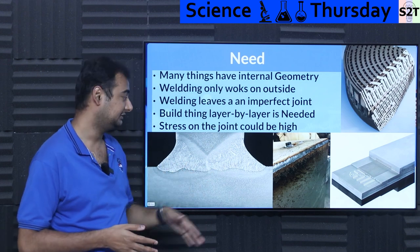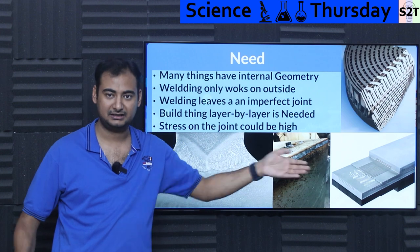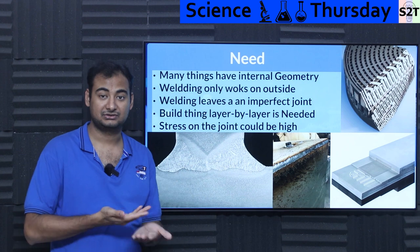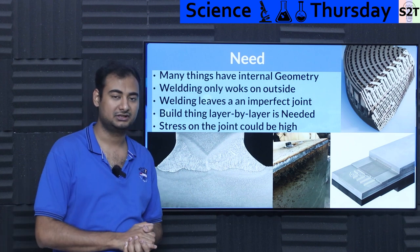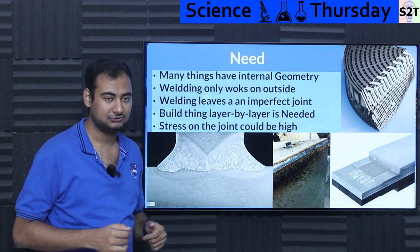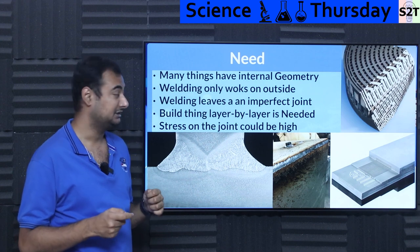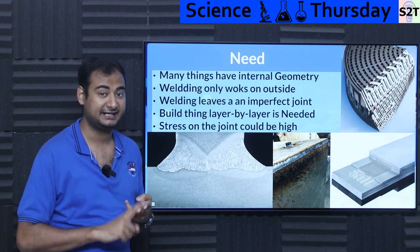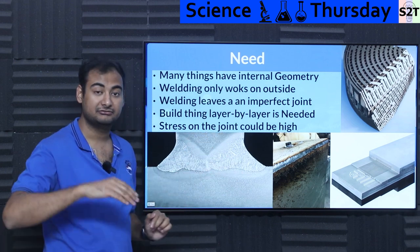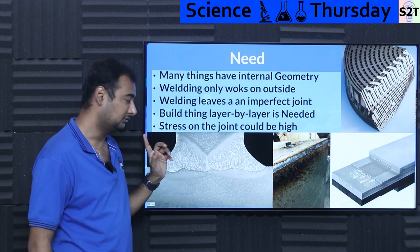Even though we know welding technology, you can weld things outside. But in micro channels, you can't even put solder there — if the micro channels are small enough, the solder will literally clog up those channels. Welding always leaves an imperfect joint, which is a serious issue if you're dealing with high pressure and high temperature. A welded T-joint versus one that is directly hot-extruded — the extruded one will be much better.